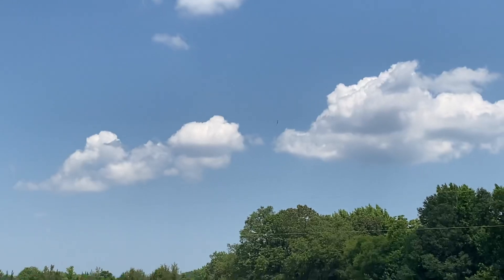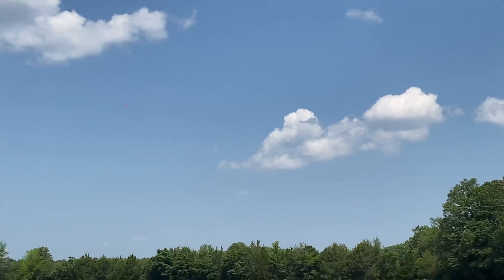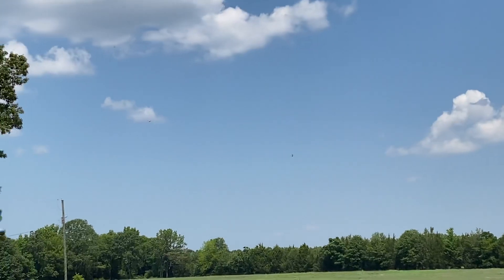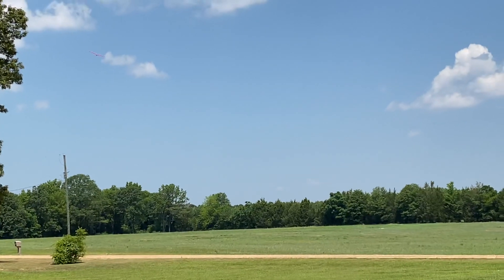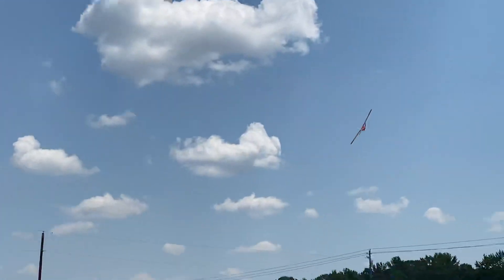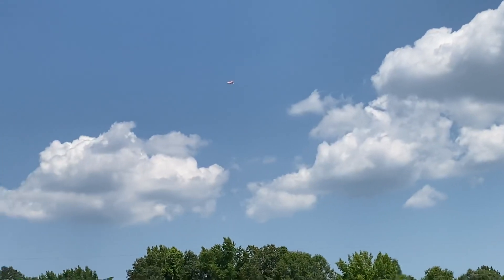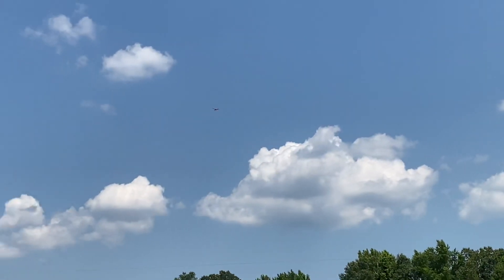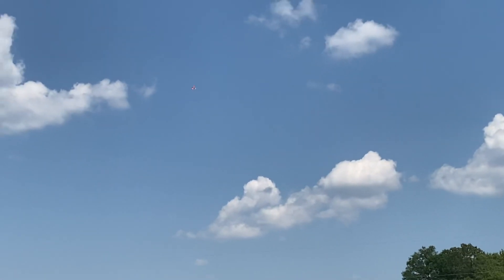Kind of an anemic roller, but let me slow down and see what happens here. I haven't put any trim in it yet. Doesn't need much of anything really — it's climbing a little bit, that's okay.